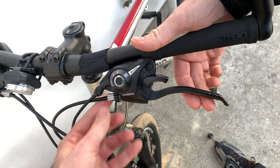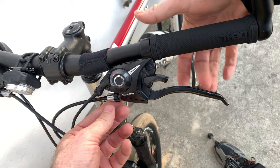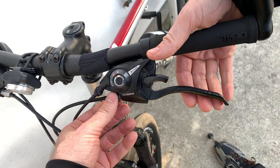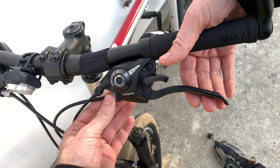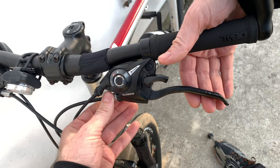Now if you turn this out a long way, or until it comes all the way out and it still hits the handle grip, then you've got to go down below and tighten up the cable down at the disc. If you're going to tighten it down by the wheel, then you want to turn this all the way in before you go down there.